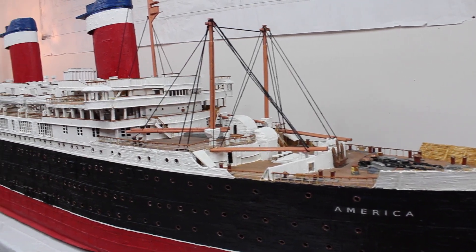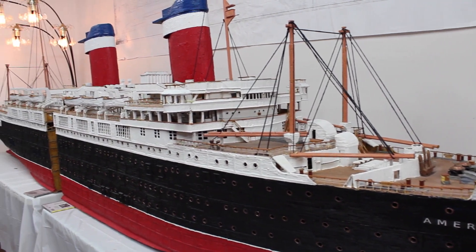My name is Wayne Cousy and this is a brand new ocean liner that I built out of 270,000 toothpicks and 10 gallons of Typebond II and Typebond III wood glue.